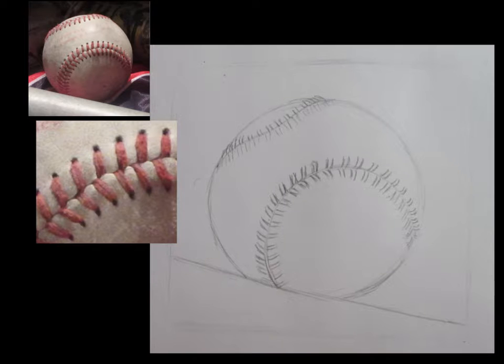I would look at the curve of the laces and the direction that they go. On the right side of the baseball down towards the bottom, the ones on the top are short and they kind of curve up, and the ones on the bottom go diagonal straight down. So as you are drawing your laces, look really carefully at the direction that they go, and also keep in mind that they are not a V.